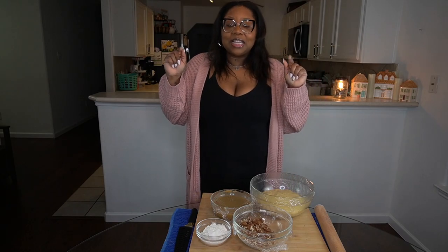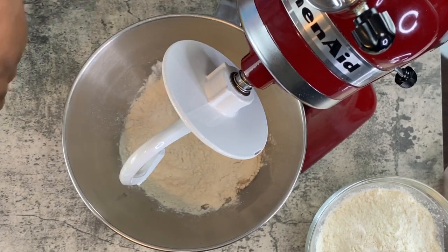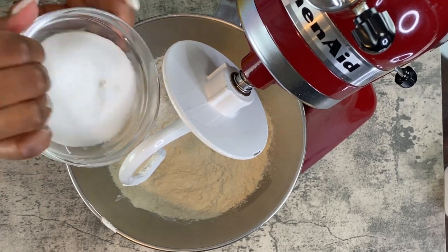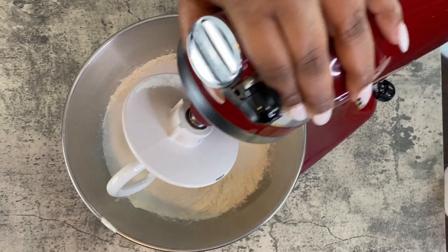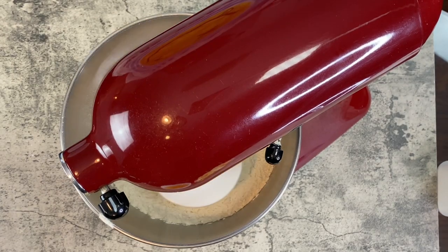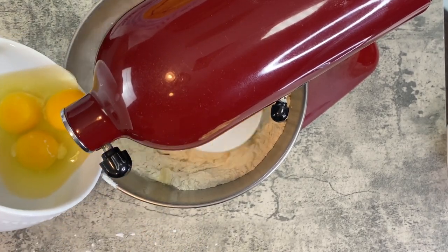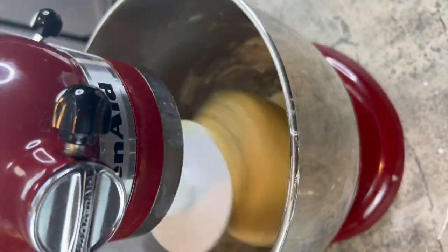We have our cold water and yeast already in the mixing bowl, and then we're just gonna come behind that with our all-purpose flour and our bread flour. On top of the bread flour we're gonna put in our sugar, our salt, and then kind of mix that up a little bit with the dough hook. Then we're gonna follow right behind it with our eggs, one at a time.